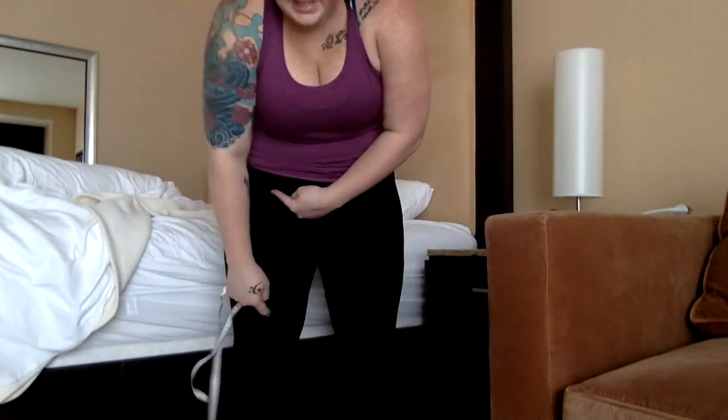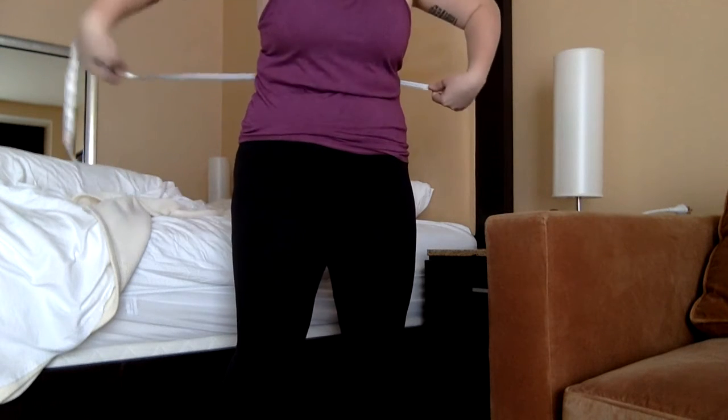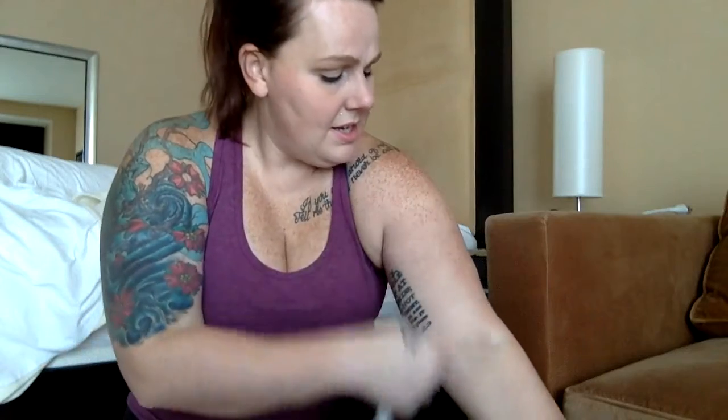Recap: top of leg to knee, hips including your booty, waist, chest following your bra line across the nipple area, and arms from the armpit area down to the elbow crease. Measure both legs and both arms — especially with weight training you'll notice a difference. If you're right- or left-handed, it's not uncommon to have a bigger dominant arm by an inch or half an inch because you use it more.